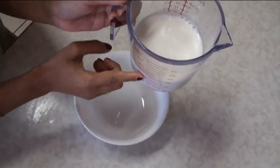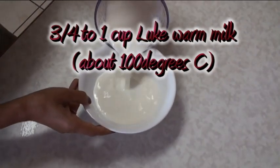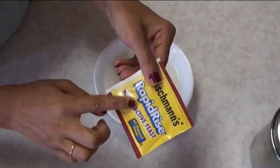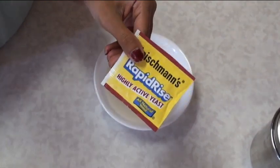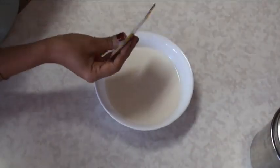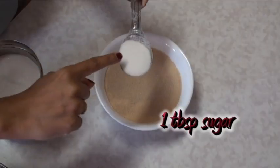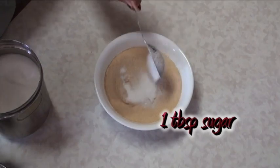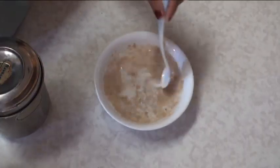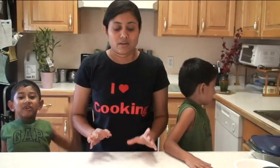Let's start. The first thing I'm going to prepare is my yeast mixture to knead my dough. Here I have one cup of milk — I'm going to warm it in the microwave. Here I have the rapid rise yeast, and my milk is lukewarm, so I'm going to add my yeast into this bowl along with one tablespoon of sugar. Mix it and leave it on the counter to rise.